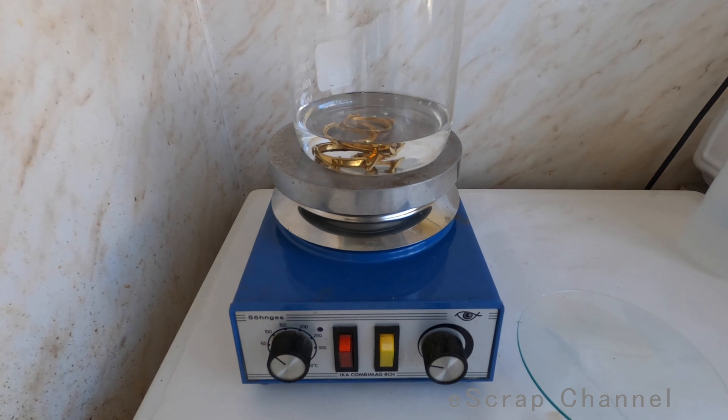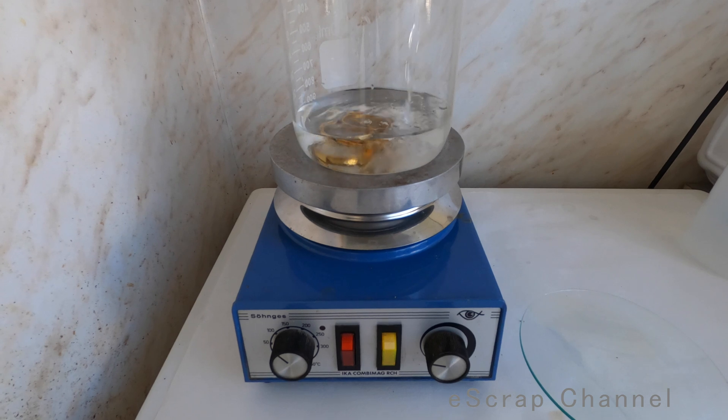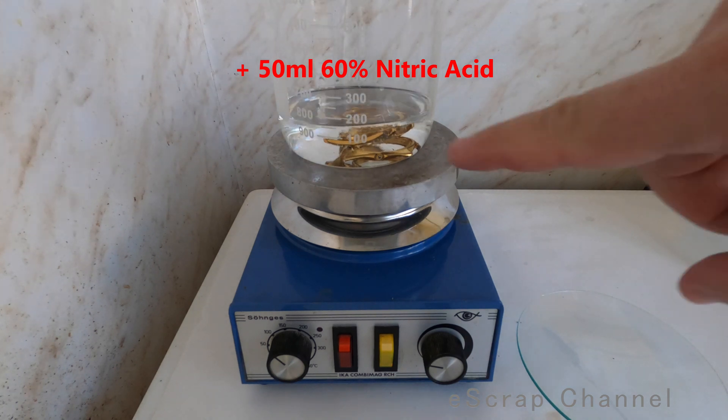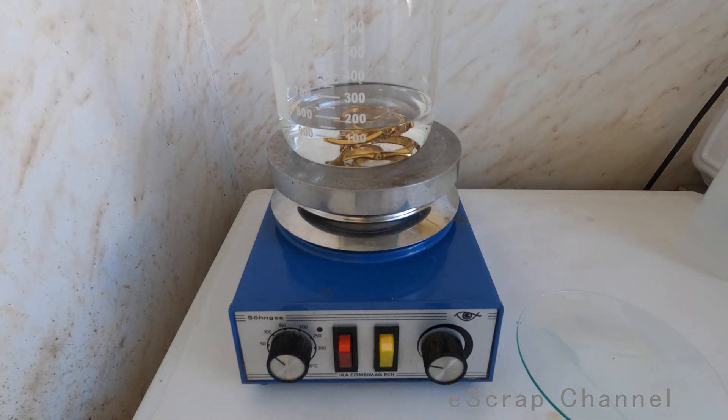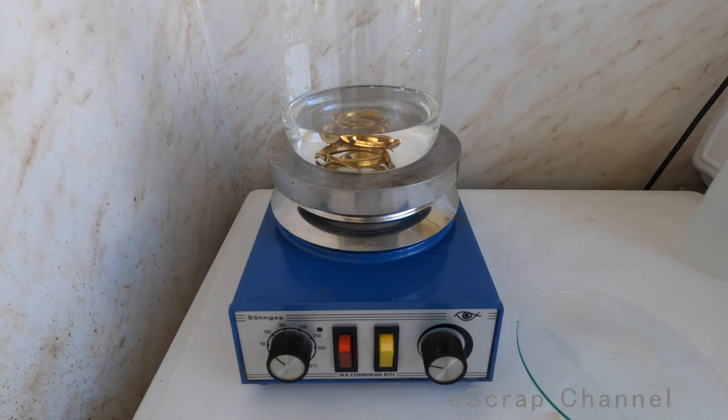Hello guys! So we are in the lab. What we have here in the beaker? We have the two cases from the watches and we have distilled water — 100 milliliters of distilled water. It's important to use distilled water because if you add tap water you may have chlorine inside and you may dissolve part of your gold, which I'm sure you don't intend. The next step is to add nitric acid. As I said we'll need about 75 milliliters in total, but I'll start with 50. There were 100 milliliters of distilled water and I added about 50 milliliters of 60% nitric acid. The reaction will slowly start.